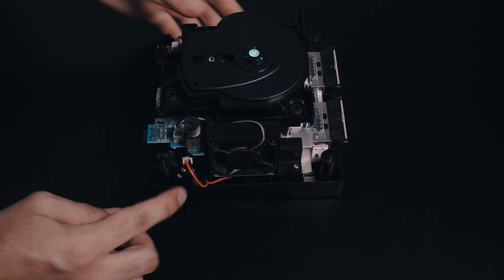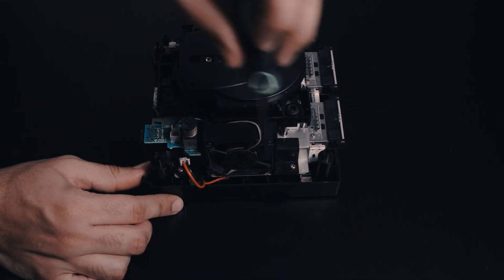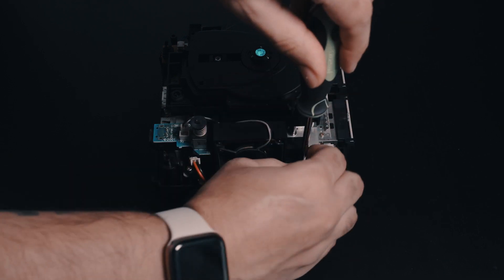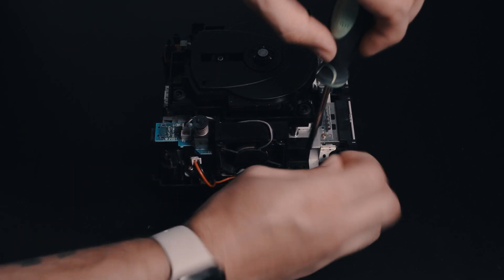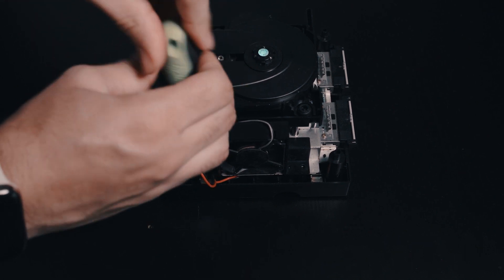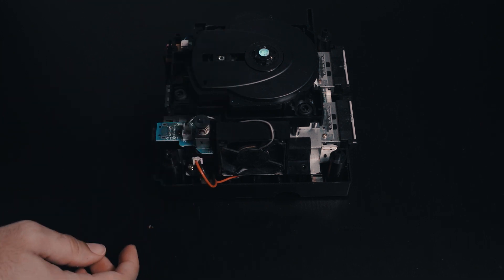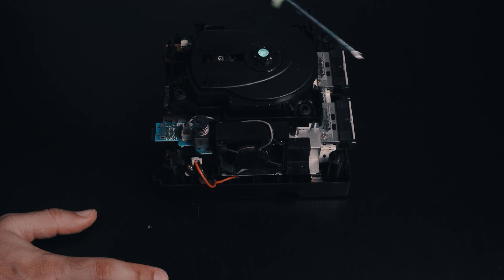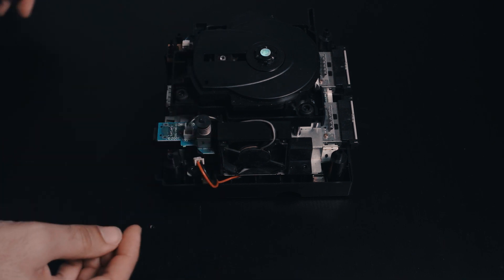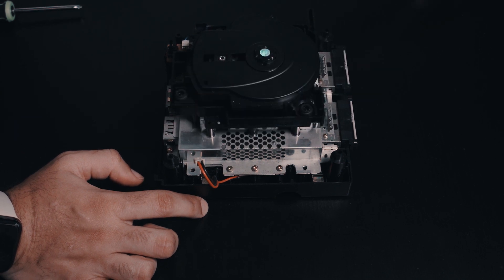Next you're going to hit these two screws here — one screw here and one screw here. If you have a bit smaller fingers it's easy to get them out. It helps if you have a magnetizer for your screwdriver. Once those are out, you can just grab the fan assembly and remove it.